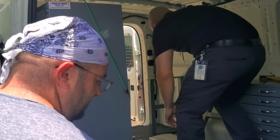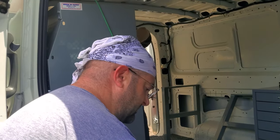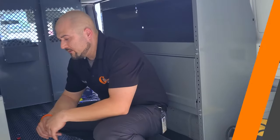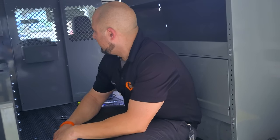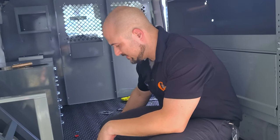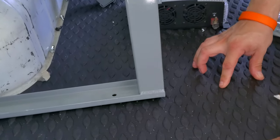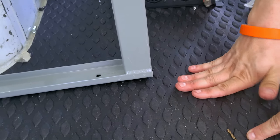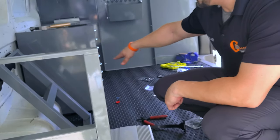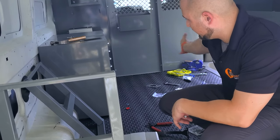We've got these cabinets mounted. We had to level them out and put some spacers underneath because the rivets that run the length of the floor make it hard to get anything level. We had a hard time with that, but we've got them level and secured. You have to remove all the drawers, bolt it down, then put the drawers back in.